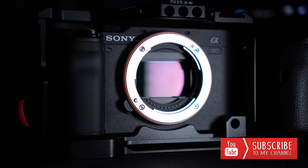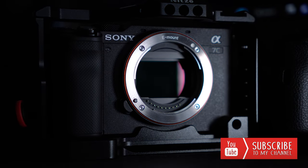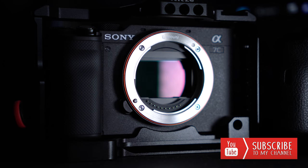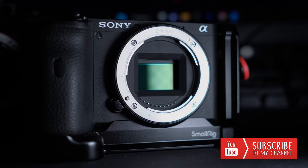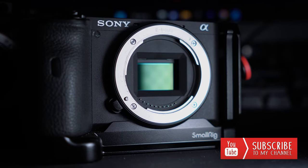The full frame camera we're using in this test is the Sony A7C with its 24 megapixel sensor, and our crop sensor camera is the Sony 6600 with its 24 megapixel sensor.